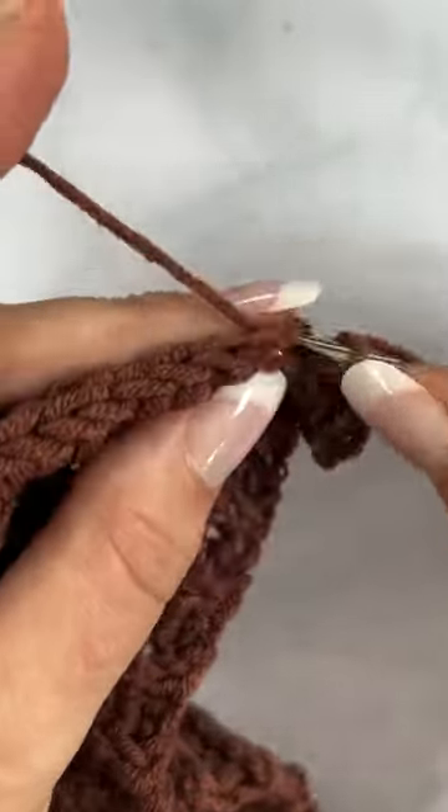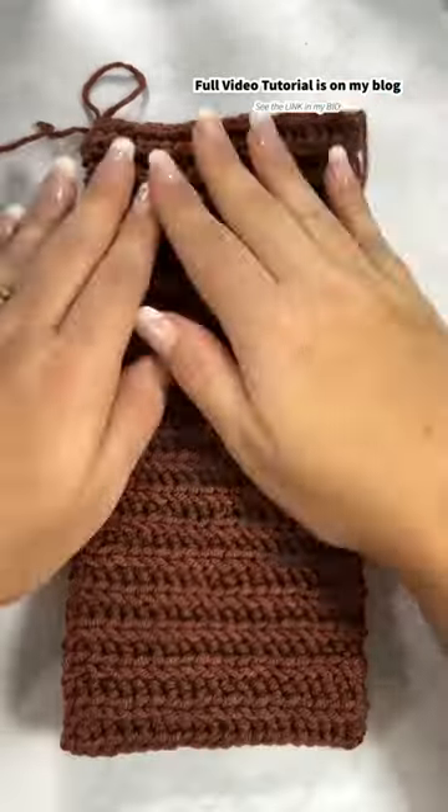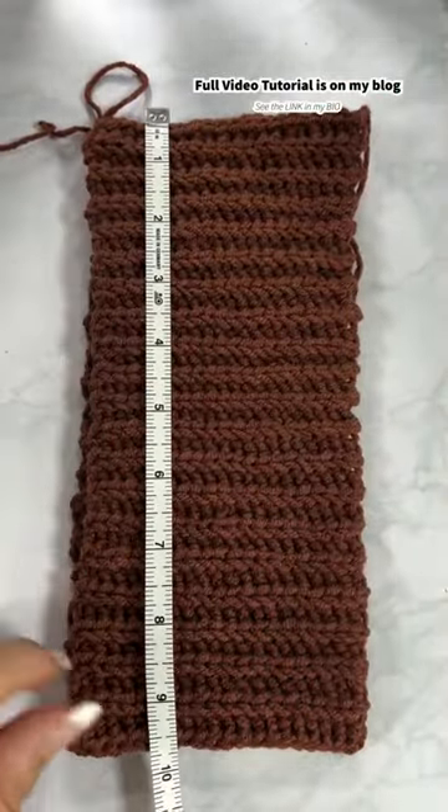For a fold-over ribbing, make sure to have a chain of 20 in the beginning. For a non-fold-over, it's 10.